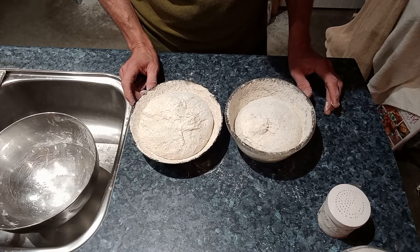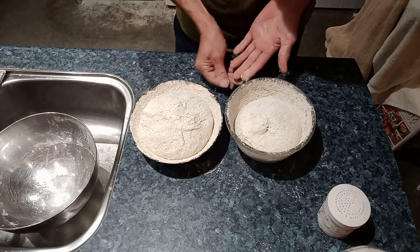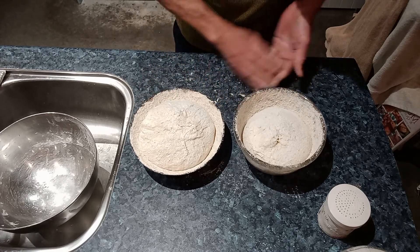You can see the sourdough baking day video in my other videos on how I baked it. So this is the process up to now — good luck, get started, thank you!